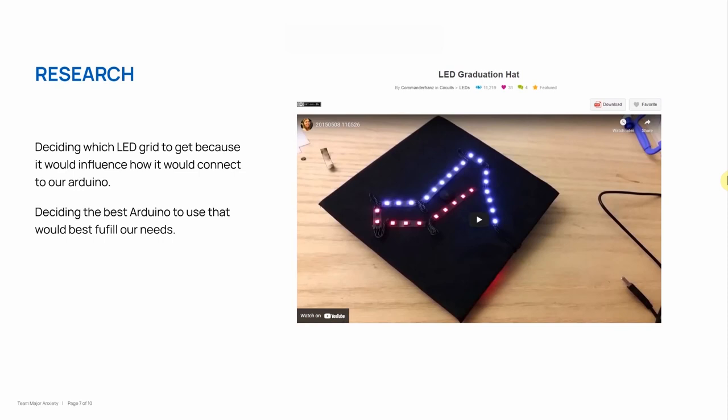The other thing that we had to figure out was what the best Arduino board would be for our project. We ended up deciding on the Arduino Nano because it's small, compact, and it has the Wi-Fi and Bluetooth capabilities.